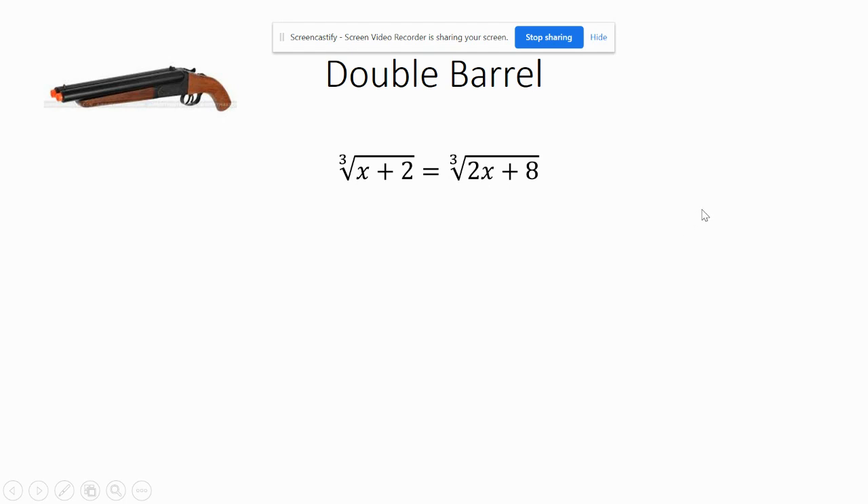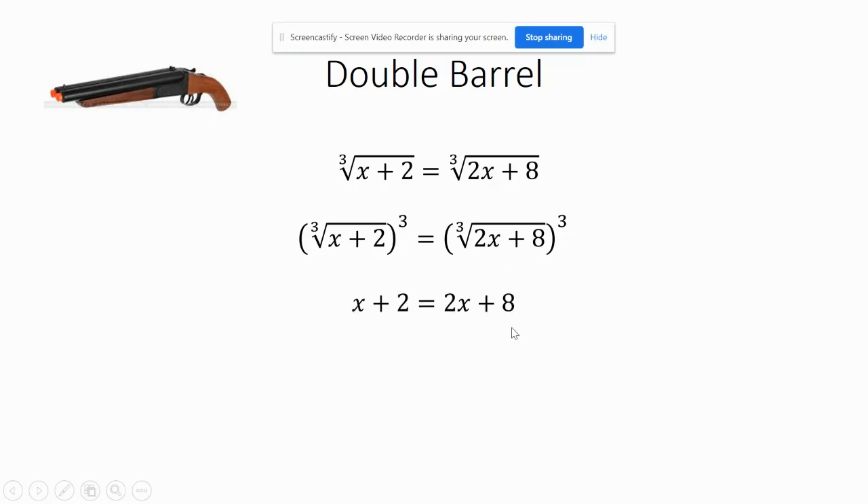What this means is: notice each equation is cubed on both sides. I just have a cube and a cube, so I can use a cube root and a cube root. Let's just cube each side, because that means the cube roots will go away — so I have x plus 2 equals 2x plus 8.